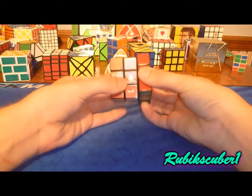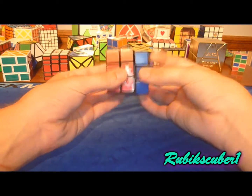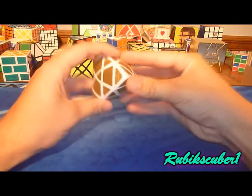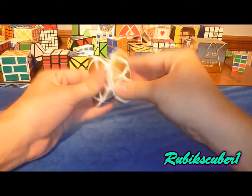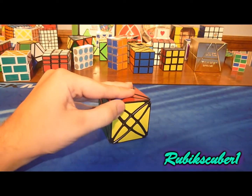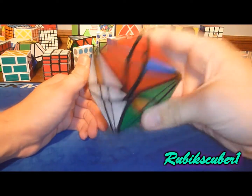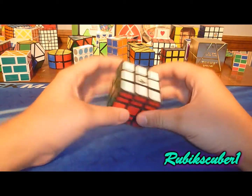Here is a Type A DIY. Pretty loose so I've got to be careful so it doesn't pop. Here is a Master Morphix — gold stickers, white plastic. This is a Rex cube. It's not solved. Turns great and it's basically a face-turning octahedron converted into a cube.